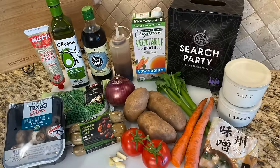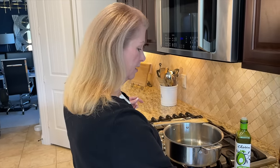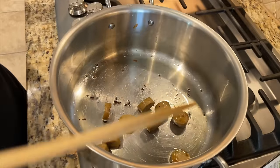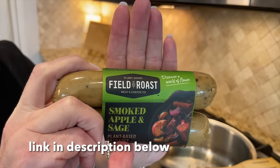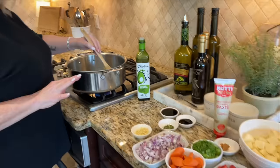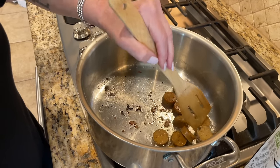I've added two tablespoons of avocado oil — Chosen Foods brand is our favorite — and brought it up to medium heat. I'm going to add some Field Roast plant-based sausages. In the store it'll look like this; this is the apple and sage flavor and we're only using one sausage today. We're going to sauté these for about five to seven minutes to get them nice and crispy with some caramelization.